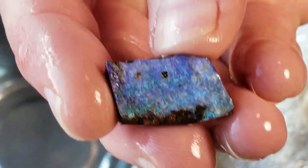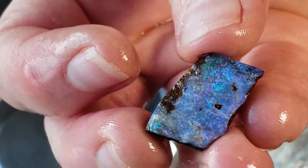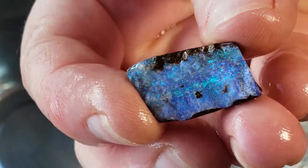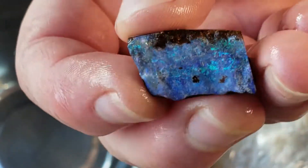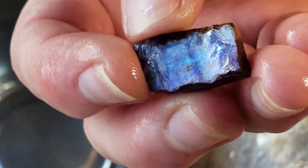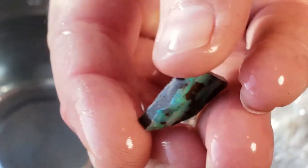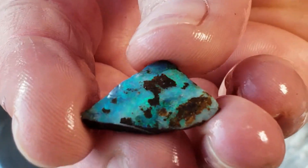Introducing bachelor number two — this gorgeous hunk likes moonlight walks on the beach and playing the ukulele. Just gaze into that deep blue with flashes of green and some delicious purple to swim around in. From the reflection you can see the saw mark — getting into this seam to get the color, boulder opal is not a gimme, you have to work for it. Next up, bachelor number three — a not-shy life-of-the-party, destined-to-wear-the-lampshade-at-some-point kind of guy. And Karen finally finds her voice during the unboxing: oh wow!